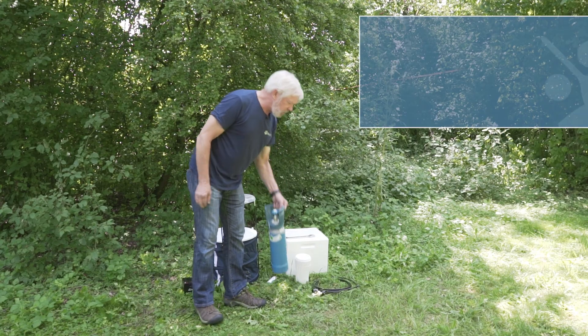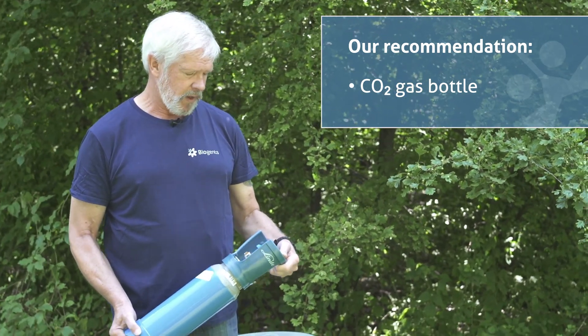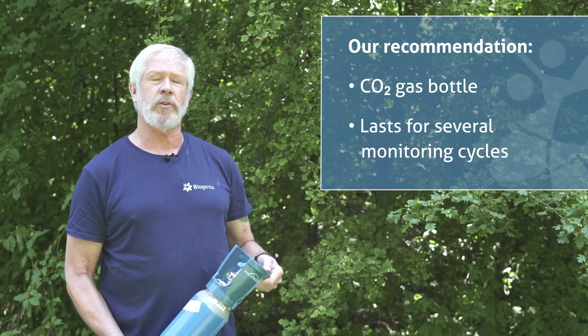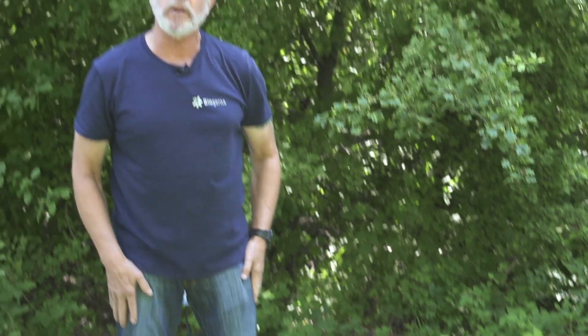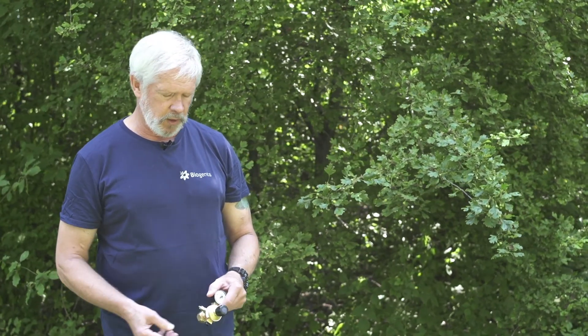Today we're going to be using bottled CO2. This is a two-kilogram bottle, and this is enough to do four 24-hour sampling periods if you're using a rate of about half a kilogram per day. With CO2 bottles, you're going to need a regulator, and Biogents has a regulator available that you can use with a CO2 tank, and it has markings to show you where different levels of CO2 release are.